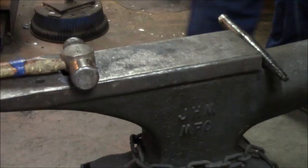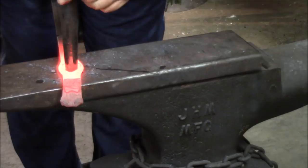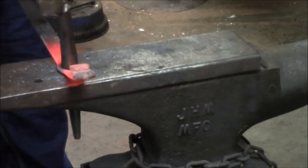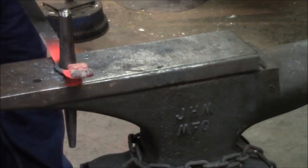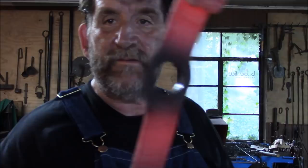Once again we bring it out here, drift corner to corner — and it's pretty well in the center. Not too bad.